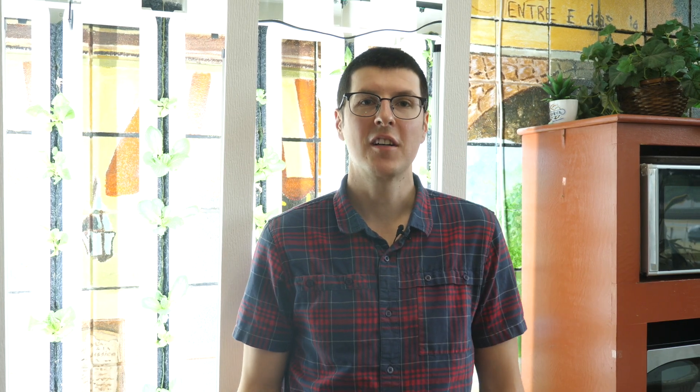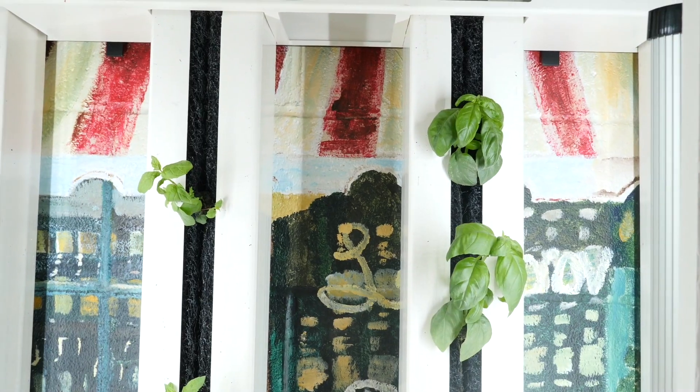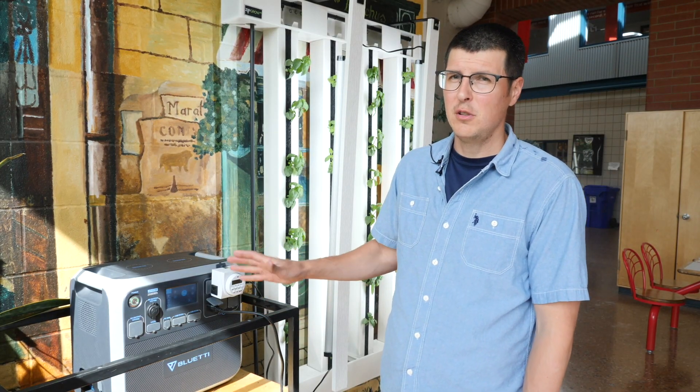A new system that we have in our cafeteria is this eight-tower farm wall from Zip Grow. This is a vertical NFT system with a pump in the reservoir and drip emitters that circulate the nutrient solution continuously. We previously talked about our four-tower farm wall that is off the grid.